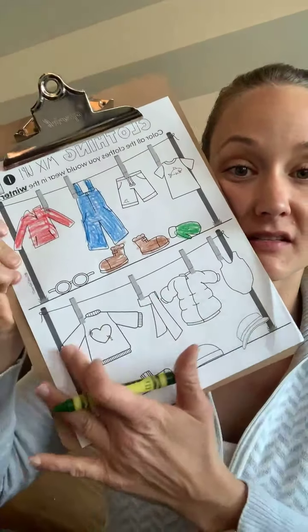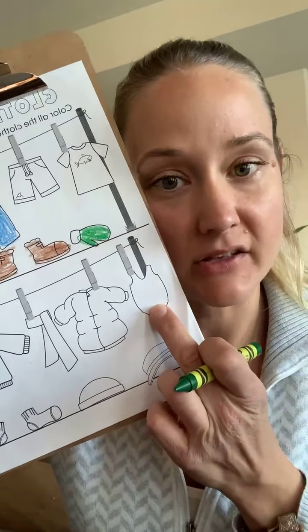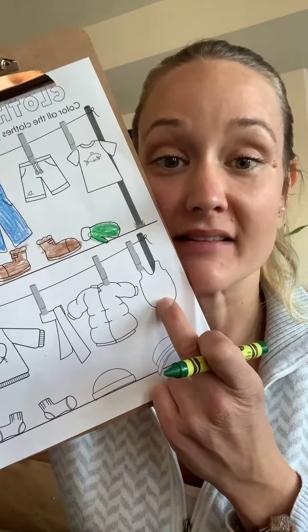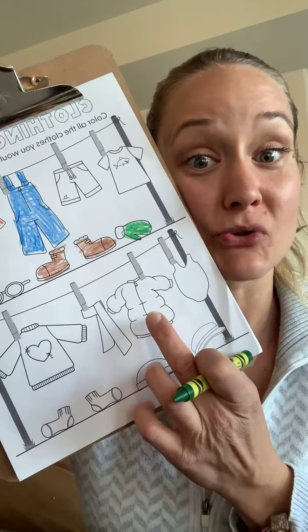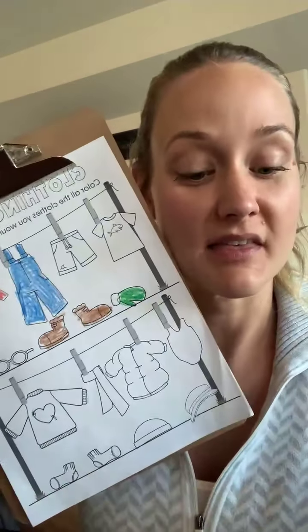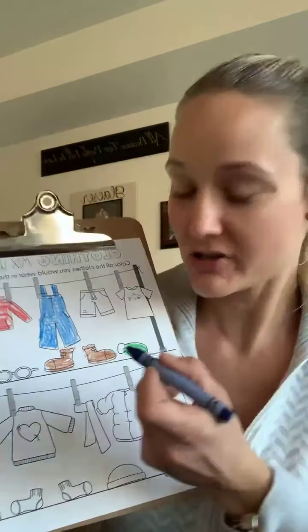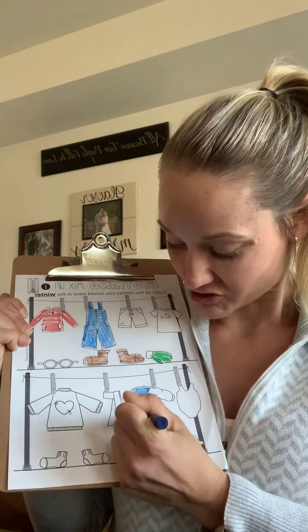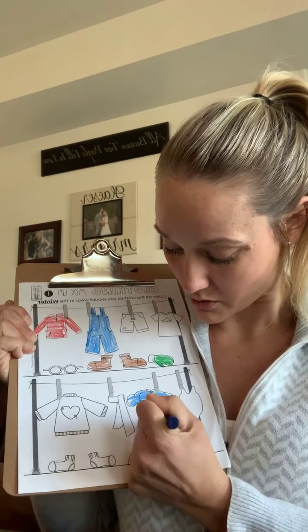Now let's move to this clothesline. We have a bathing suit — no match, that's for summer when it's hot. But there is a snow jacket or a big jacket to go with the snow pants, so I'm going to color the jacket blue. The jackets keep us nice and warm so we're not cold.